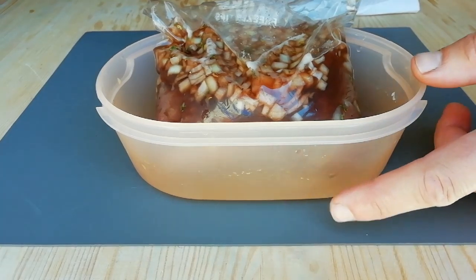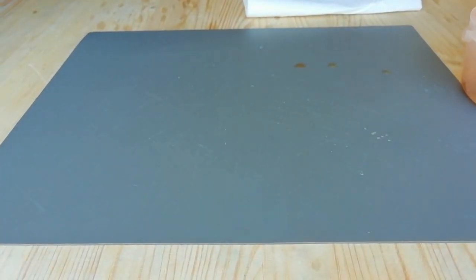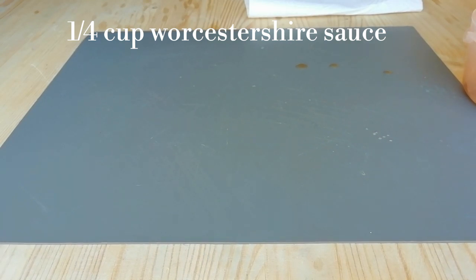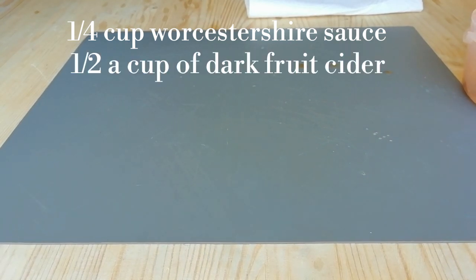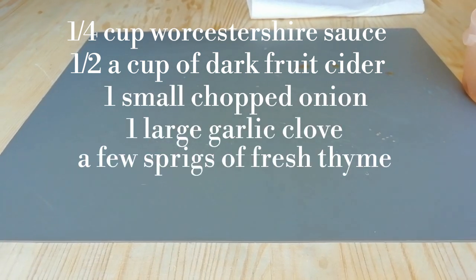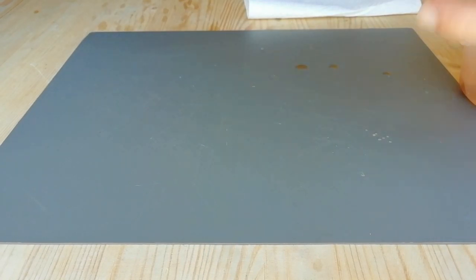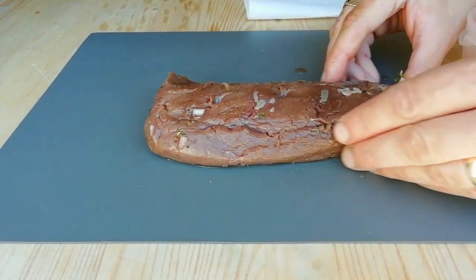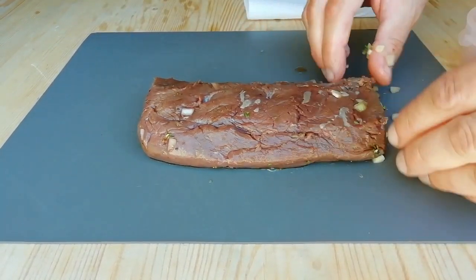I've had this venison fillet marinated for a couple of hours — marinated in half a cup of Worcester sauce, half a cup of dark fruit cider, a small onion, some garlic, and some thyme. I'm just going to put that onto the chopping board and get all of this off.